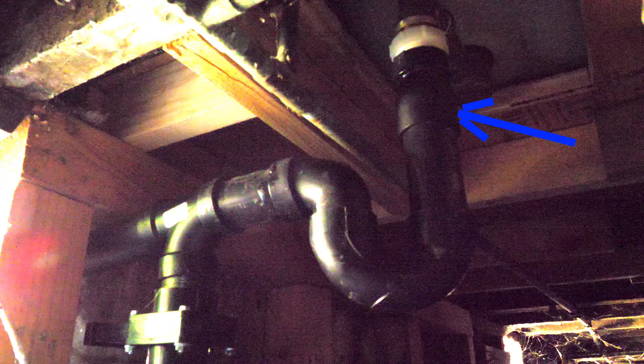This is where we cut the original shower pipe. This right here is the trap. If you notice, we turned it around — now it's facing the exterior wall. This is the T. One part is going down to the gate valve, and the other one is going out towards the exterior wall.